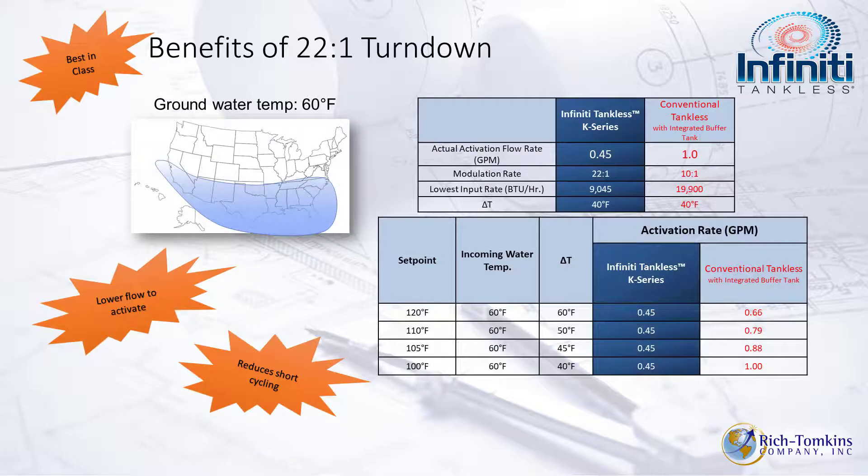Circling back to the benefits of that 22 to 1 turndown ratio: in southern climates, this unit activates at just 0.45 GPM. Comparing it to a conventional tankless across Delta T's from 40 to 60 degrees, conventional units have activation flow rates ranging from 1.0 GPM down to 0.66 GPM, while the Infinity K stays at 0.45 GPM right across all those Delta T's.